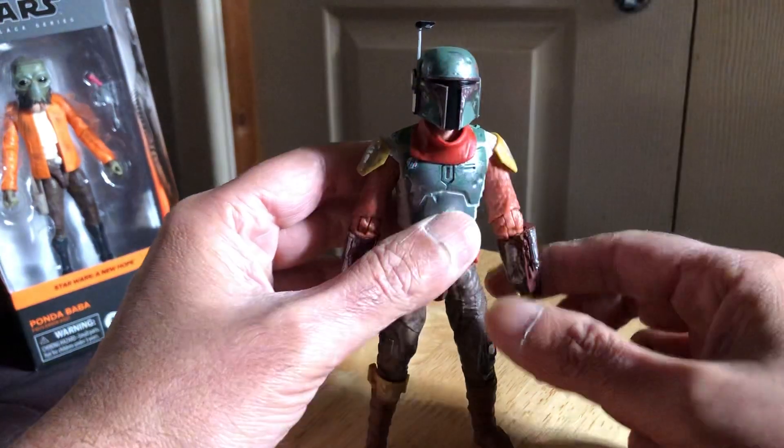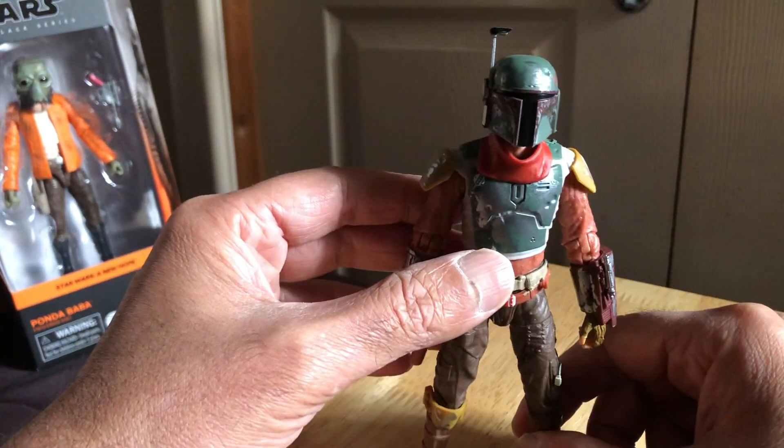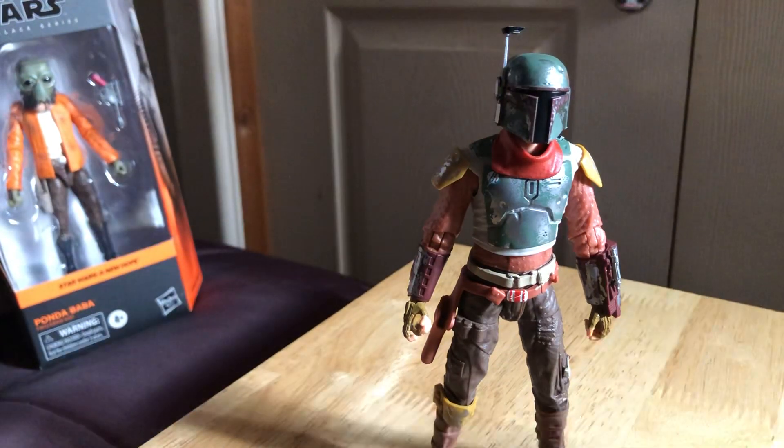Try with the helmet - yep, nice. Let's get the other stuff out.